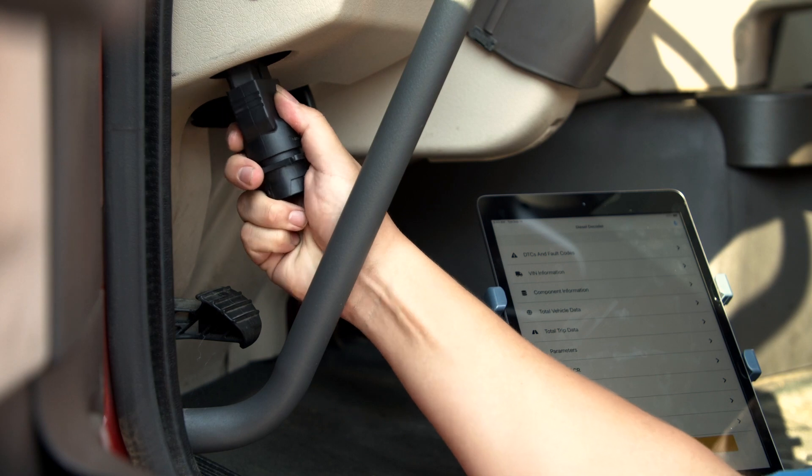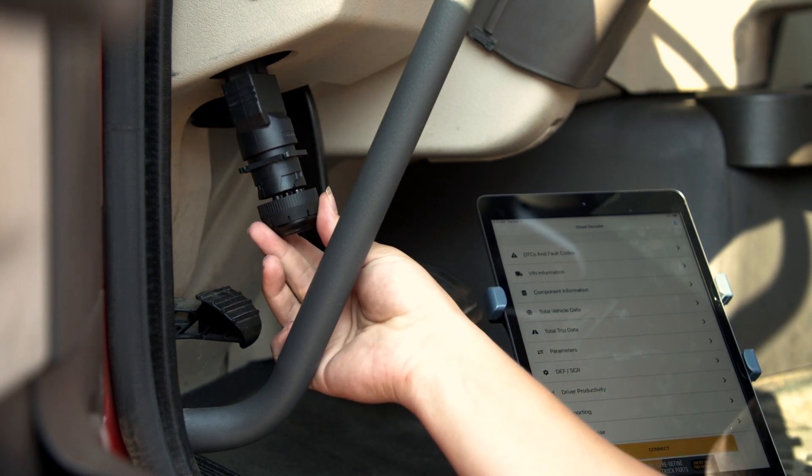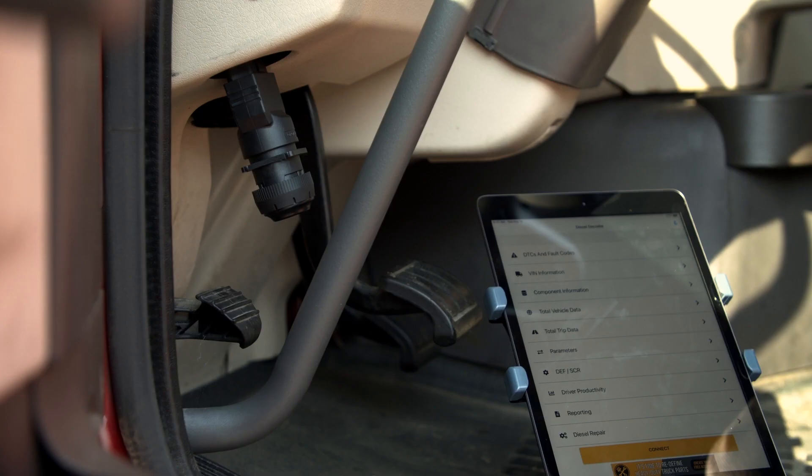Start by identifying your diagnostic port and whether you need the included OBD2 adapter. Plug the device into the diagnostic port and once you see the green lights, you're ready to connect the device to your smartphone or tablet.